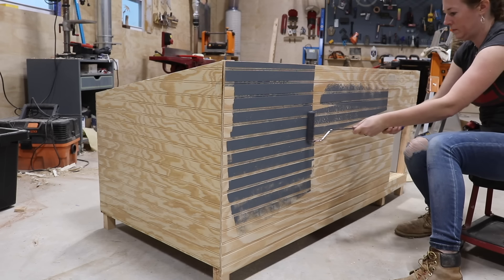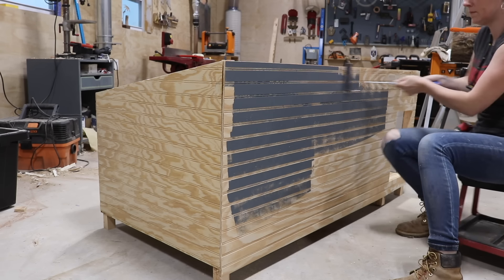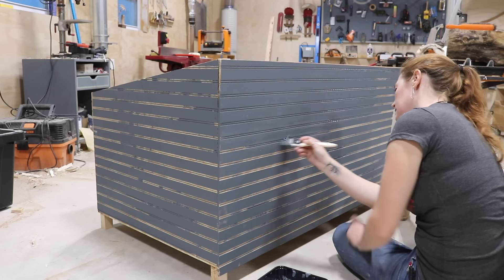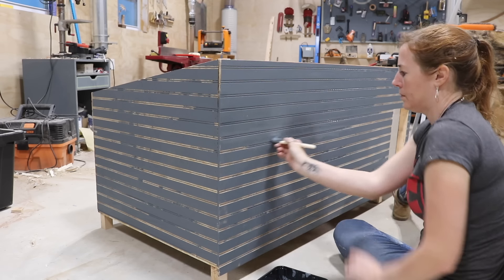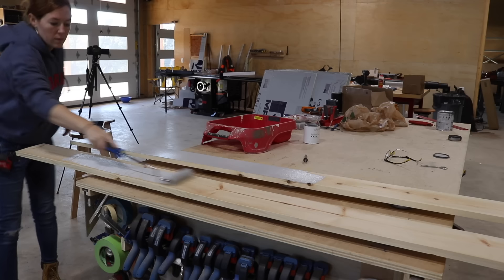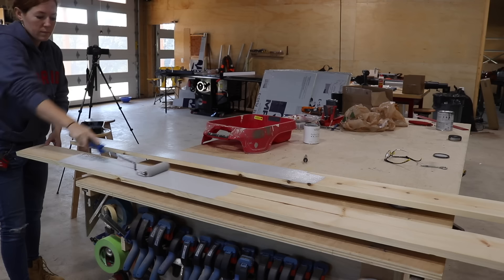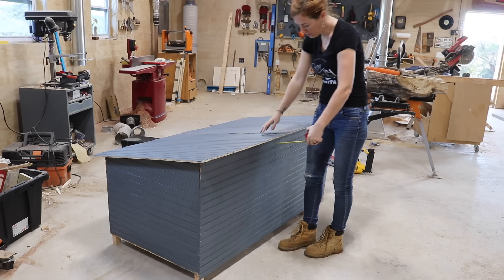Before attaching things I set the roof panels aside and gave everything a coat of paint. I used a roller to get all of the flat surfaces and then a brush to get into all of the valleys. Looking back, I should have used my sprayer — that definitely would have saved a lot of time, but oh well. For the body I'm going with gray, and while it was drying I also grabbed the trim boards and threw a coat of paint onto them as well.